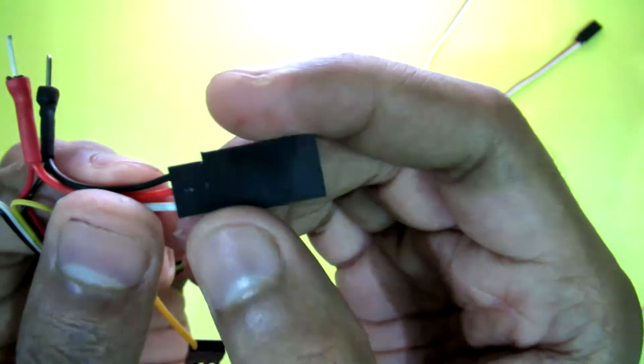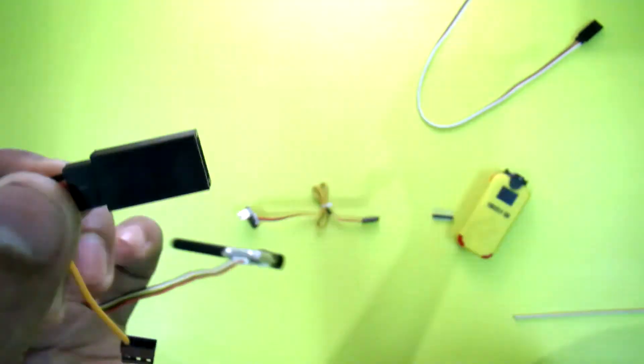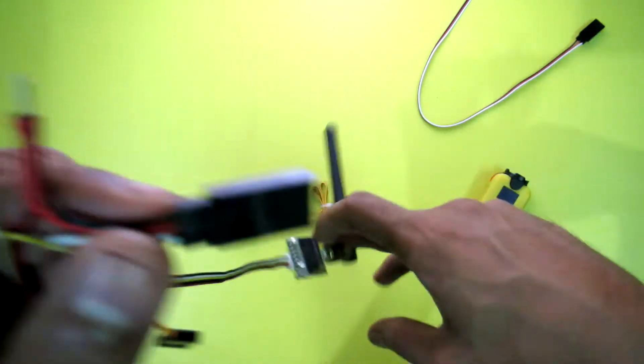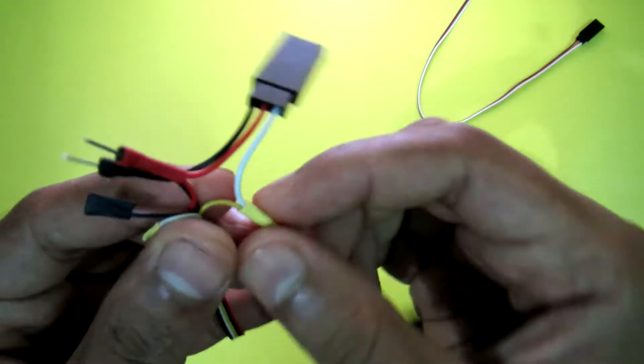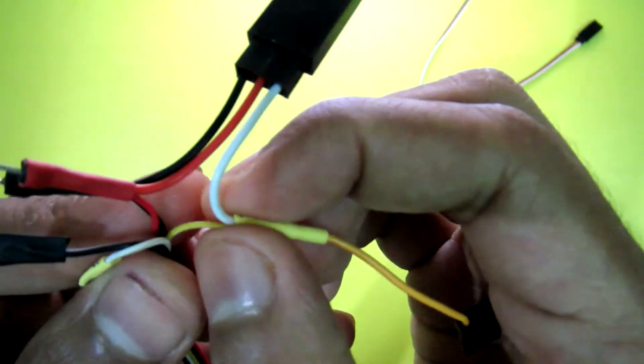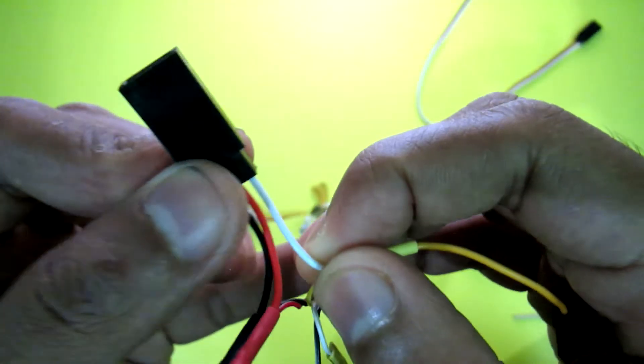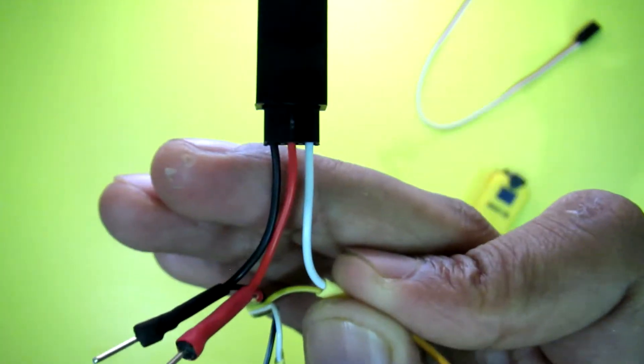This will act as a power pass for your camera, because this VTX does not have any power pass for the camera. For the video wire, I just connect the yellow video wire of the VTX to the white signal wire of the servo extension cable, and this makes the video connection.